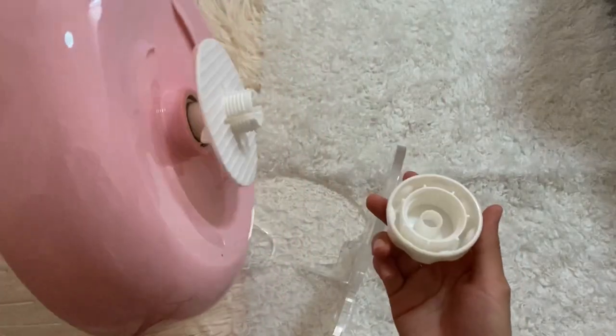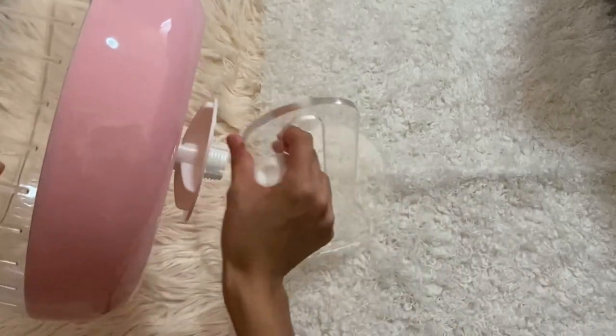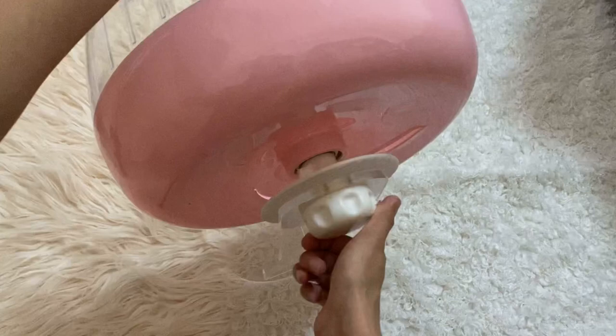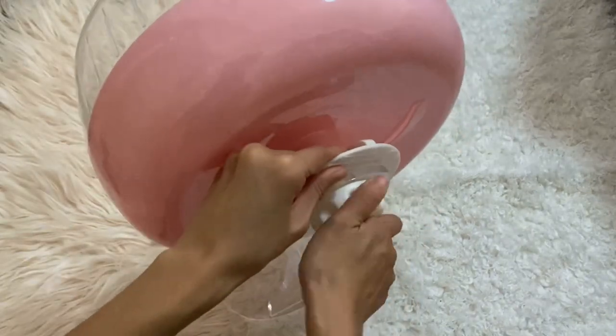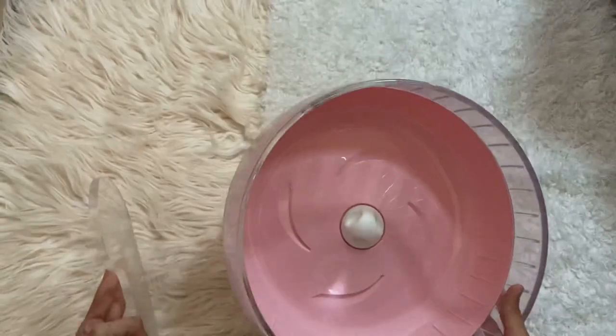This is how you connect it. I'll show you the height at the tallest setting — this is the wheel at its tallest height.